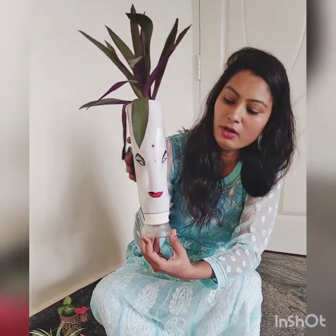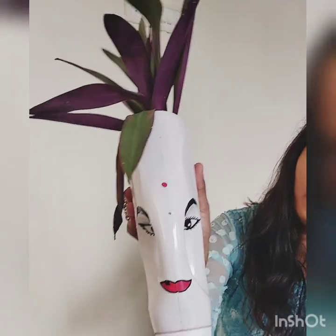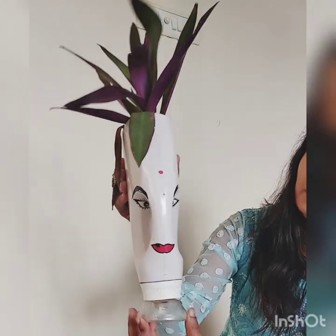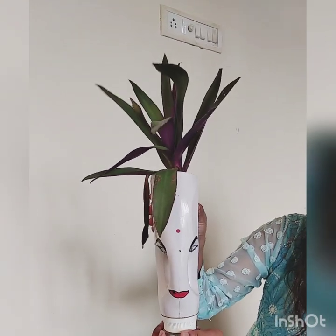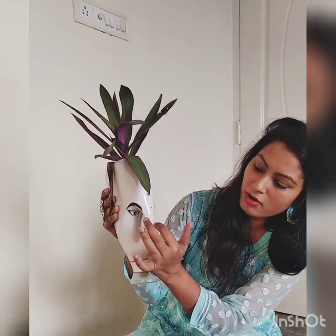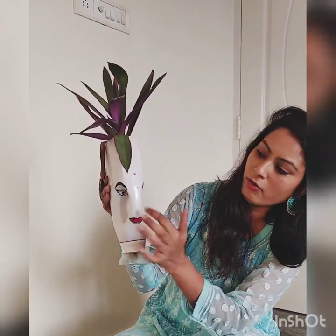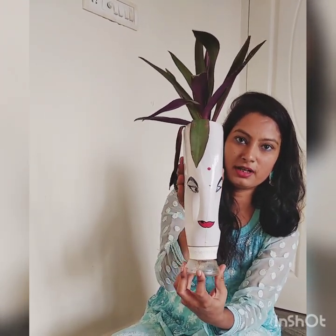The next one is a bottle of liquid detergent. I tried to give it a look of a woman's face. I cut the bottom, then did white paint. I put eyes, I put the red spot, and I put it on the face. That is how I gave it a face look.